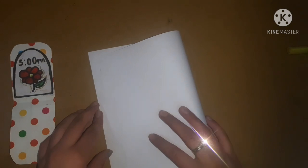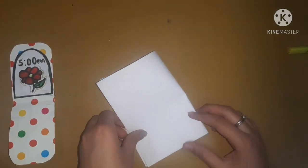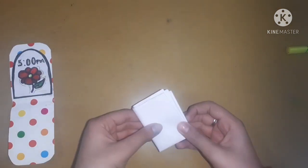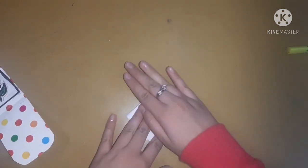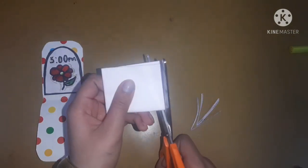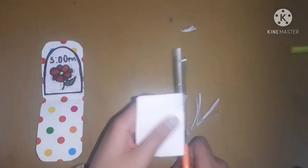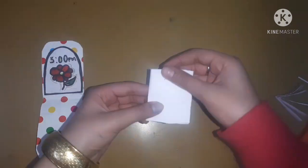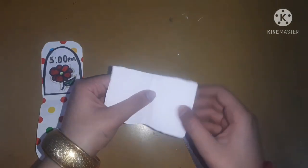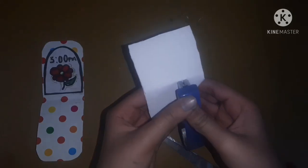Now let's start making the diary. For that, I'm taking an A4 sheet and I'm going to fold it in half again, and I will keep folding it until I get a little rectangle. Then I will cut the three borders of this rectangle so that I can have a tiny booklet shape. Just cut and trim all the excess parts and then staple it.